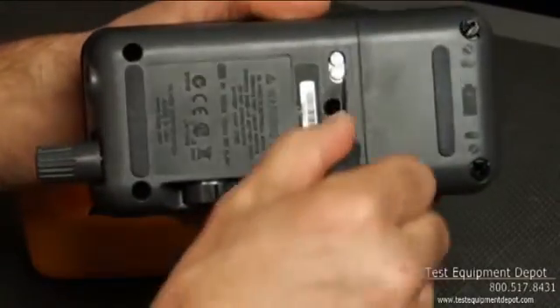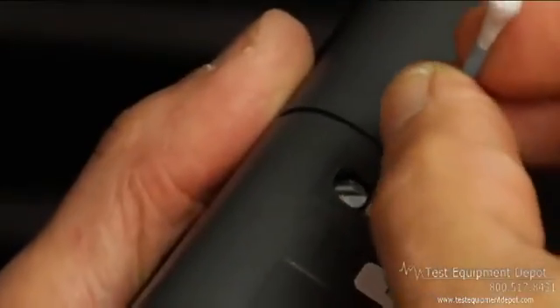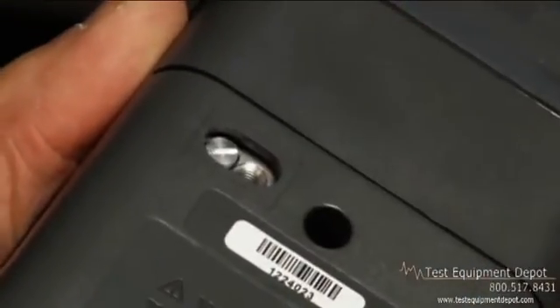Also, one of the coolest features on the 719 has to be the integrated clean-out ports. With other tools, if the pump gets fouled, the whole thing has to be disassembled and cleaned or returned to a service center. The 719 can be cleaned in the field with a cotton swab.